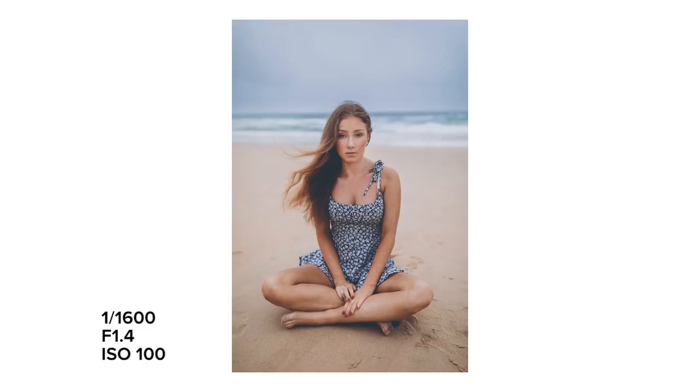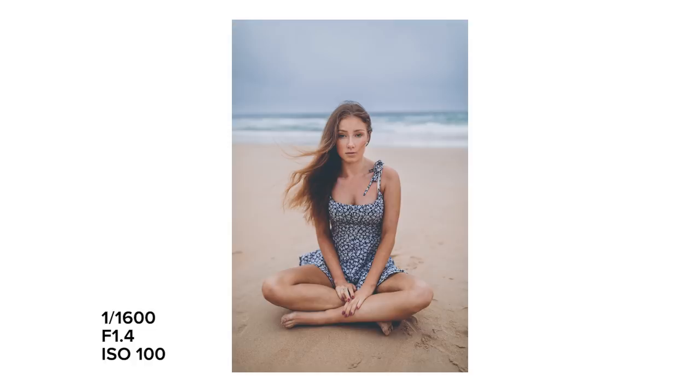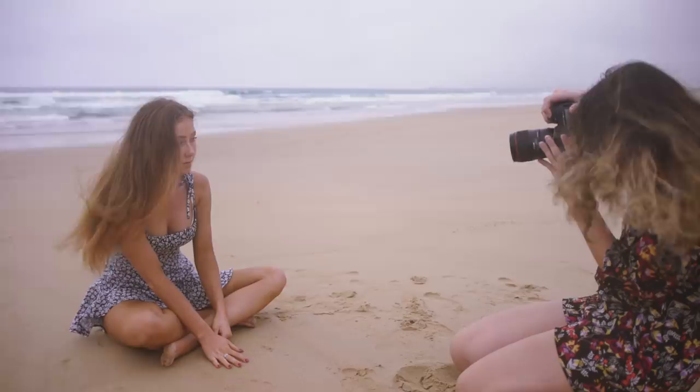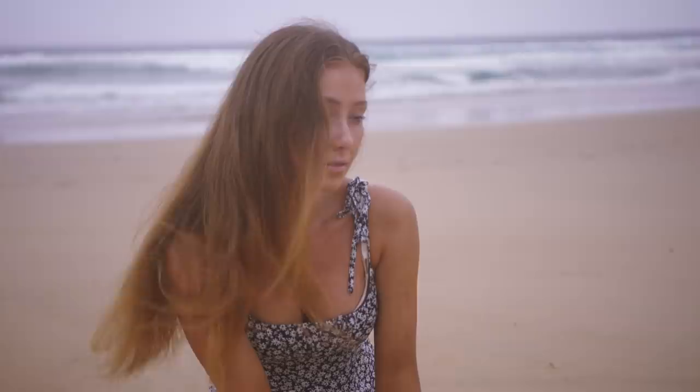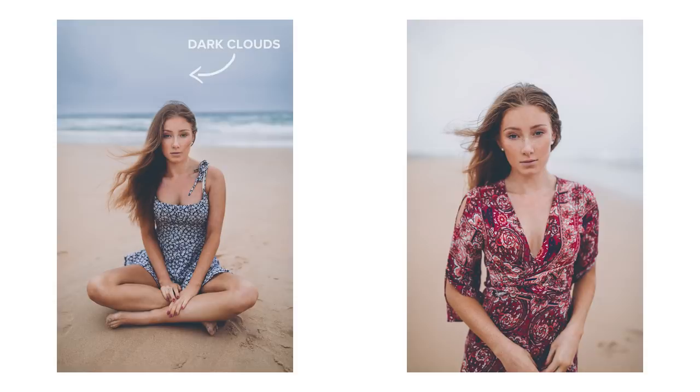If you're finding the eyes are not catching the light enough, you can ask your model to bring their chin up, which will allow for more light to fall onto their face. On darker overcast days you might not experience this issue as much, but there are still differences. For example, here are two shots taken in opposite directions. On one side you have the dark moody clouds in the background helping Georgia stand out in the photo and the light is nice and soft and even on her face. In the other direction, the background is a lot brighter and the light is slightly brighter on her face, causing it to look more high contrast.